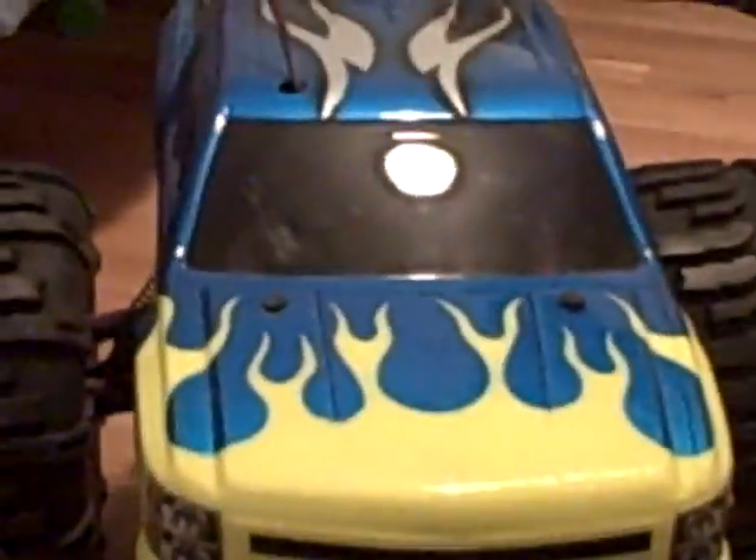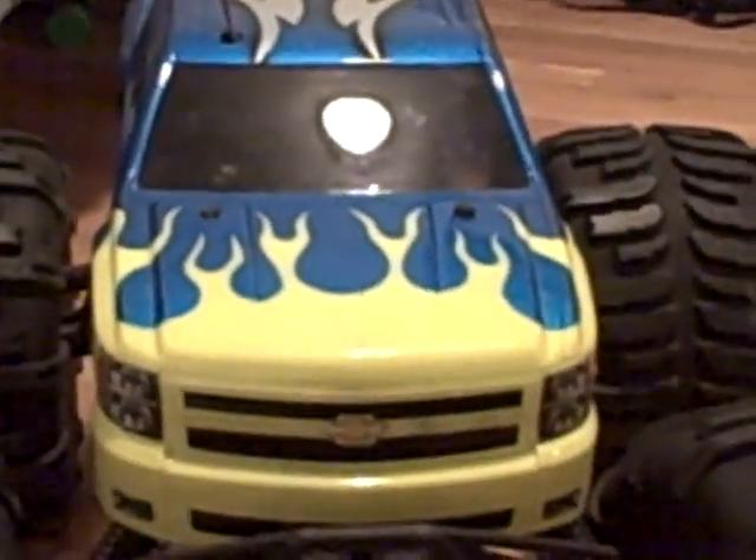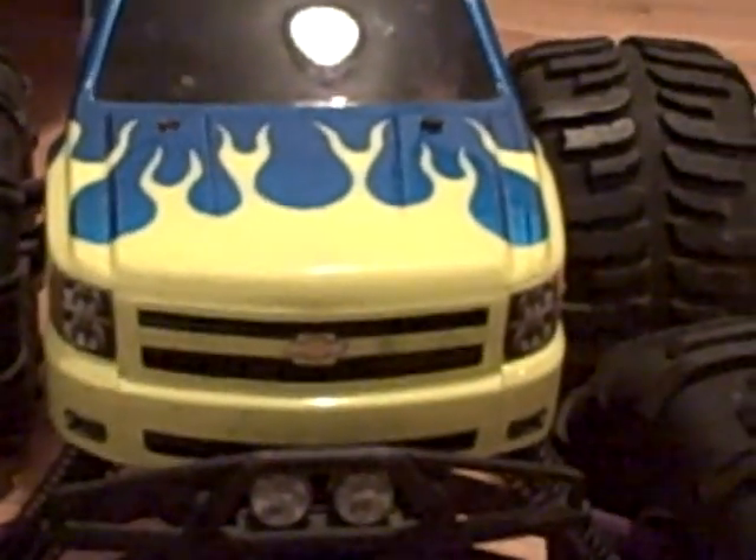I have a lot of other customized bodies, and to tell you that right now, there is something wrong with the motor, so the motor is removed right now. We broke the pull start trying to start it — it just flipped out. Okay, I'm going to show you some other bodies that I have.